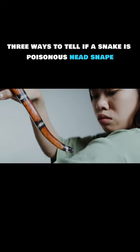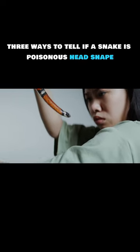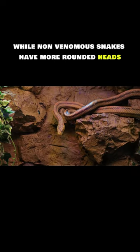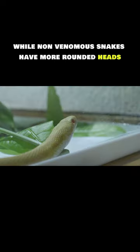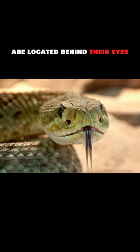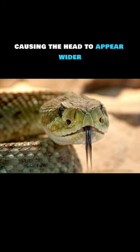Three ways to tell if a snake is poisonous. Head shape: venomous snakes typically have triangular-shaped heads, while non-venomous snakes have more rounded heads. The venom glands in venomous snakes are located behind their eyes, causing the head to appear wider.